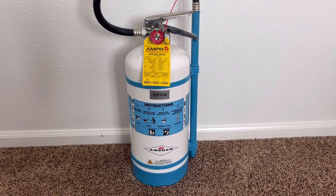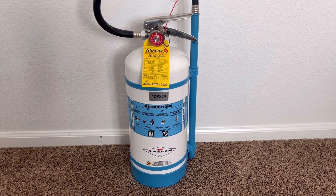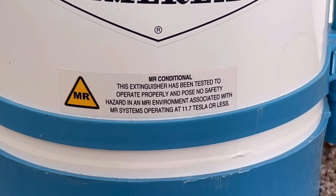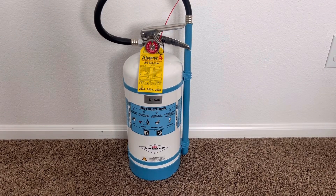Another thing about the agent being discharged as a mist is that it will not scatter the burning material everywhere. Water mist fire extinguishers are also MR conditional, which means that they are non-magnetic and can be used in an MRI environment.